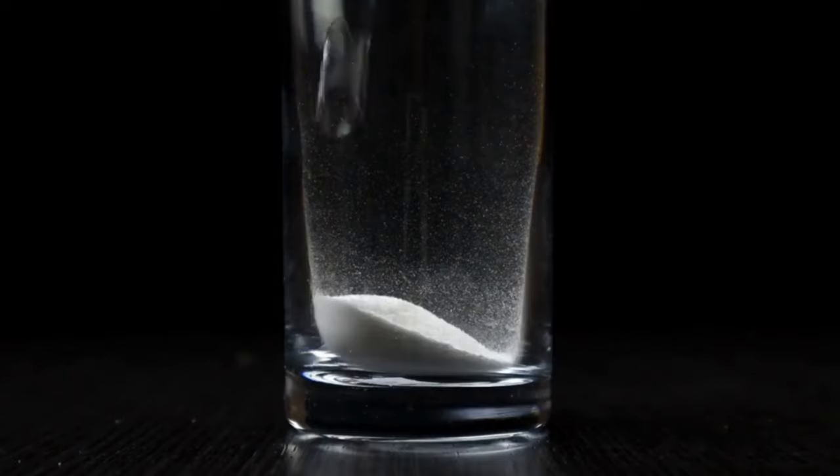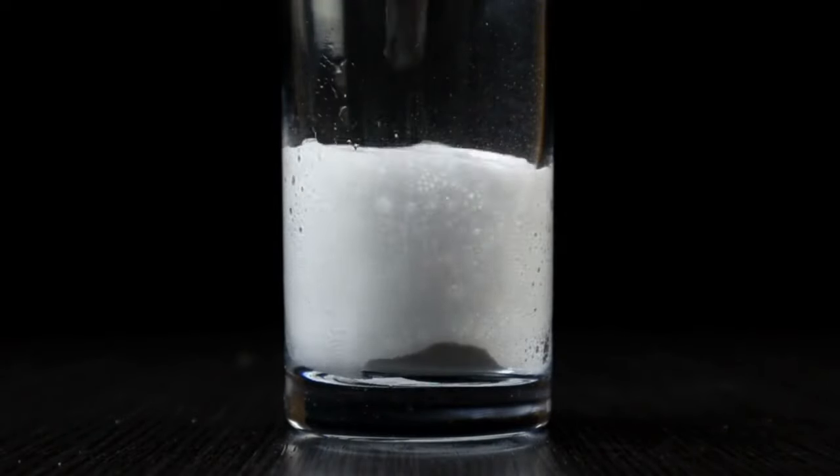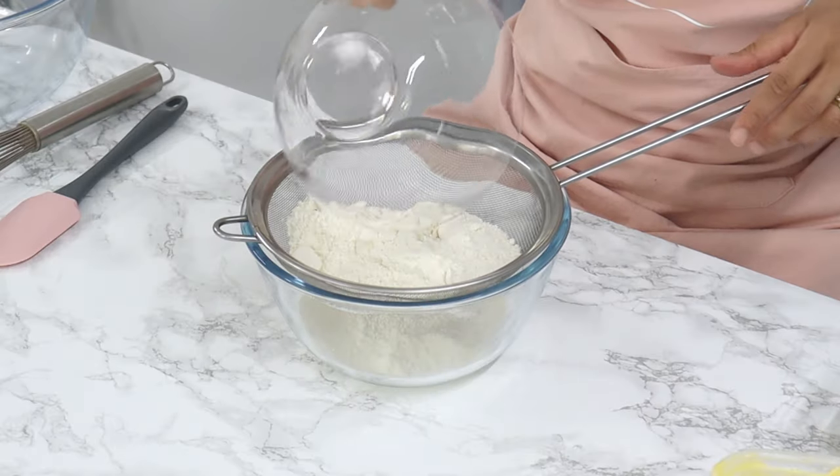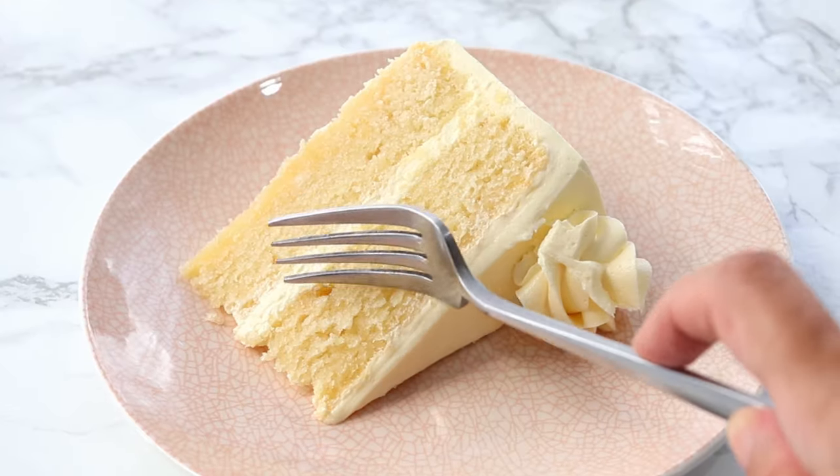Now the reason why it's so great is because, one, the acid in buttermilk reacts with baking soda, and this helps to create tiny air bubbles that help the batter rise, resulting in a lighter and more tender texture. And secondly, the acidity of the buttermilk helps to tenderize the gluten in the flour by breaking down the protein, which gives our baked goods a soft and tender crumb.